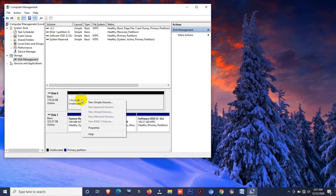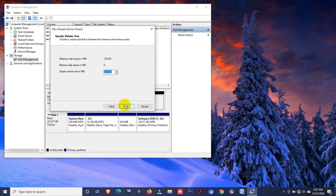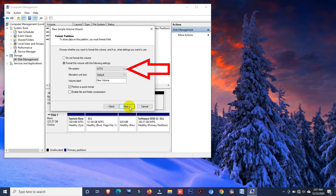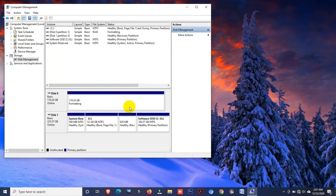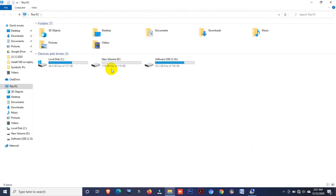Now right-click on your SSD drive and select New Simple Volume, then click Next. If you want to make your SSD drive as a single drive, click Next. You can change the drive letter from here, then click Next. From here you can change the drive format style and drive name. Leave other options as they are and click Next, then Finish. Now you can see the SSD drive is active. If you follow the same process, your SSD drive will be activated without any problem and your 120GB SSD drive will be showing.